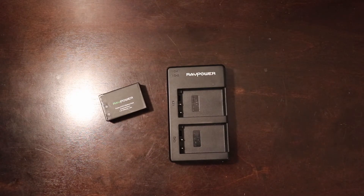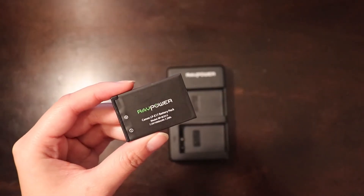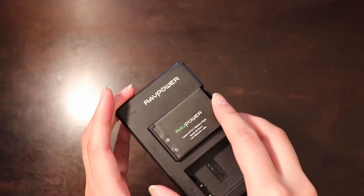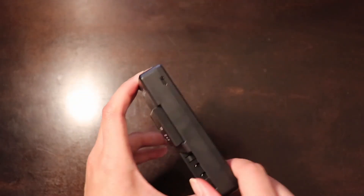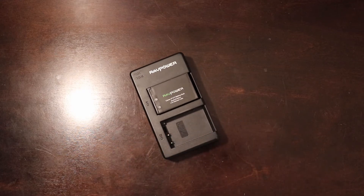Up next are some extra batteries. You can pick up third-party batteries on Amazon — just make sure you read the reviews. These are from RavPower. What's cool is you can charge two batteries at the same time and plug it in via micro USB, so you don't need expensive first-party batteries like from Canon, which can cost around $60 for a single battery. With this set I got two extra batteries and a charger for almost $20 in total. Third-party batteries are pretty useful and save you a lot of money.